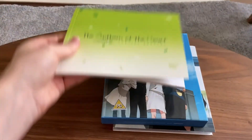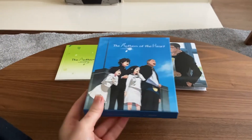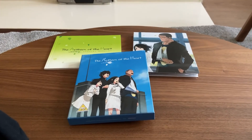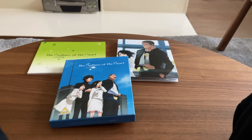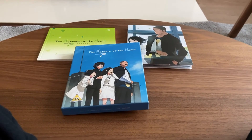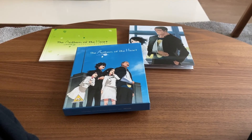And yeah, that is what you get. I hope you all enjoyed this little unboxing of Anthem of the Heart. I shall see you in the next unboxing, which is likely to be Children of the Sea. I'll see you in the next one. The Flying Lucha. Shabai-bye.